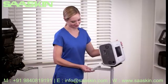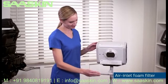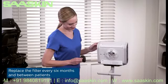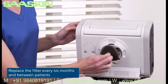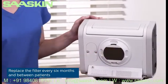Whether stationary or mobile, protect Trilogy EVO from dirt and dust with a disposable air inlet foam filter. To remove the air inlet foam filter, pinch and pull. To insert, place the filter into the filter cover and position it securely behind the top and bottom restraints.